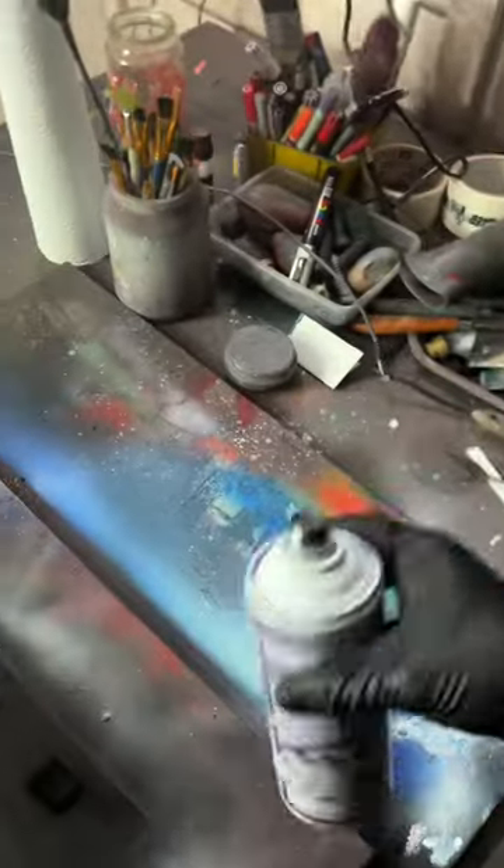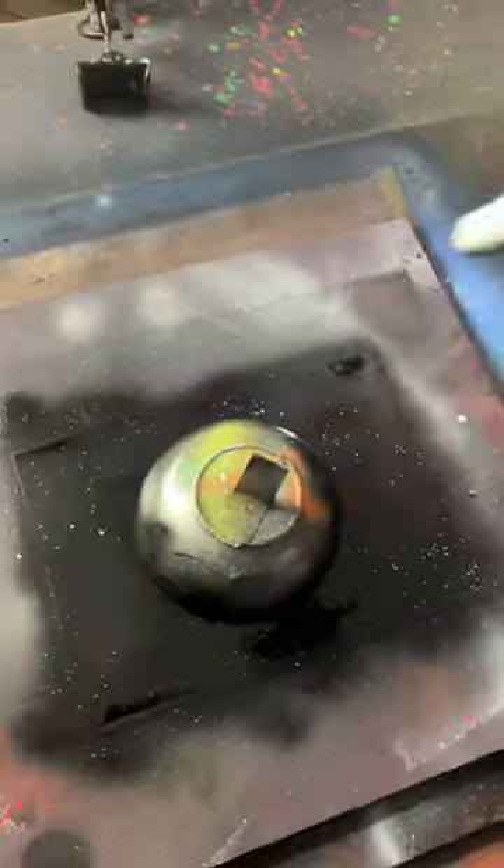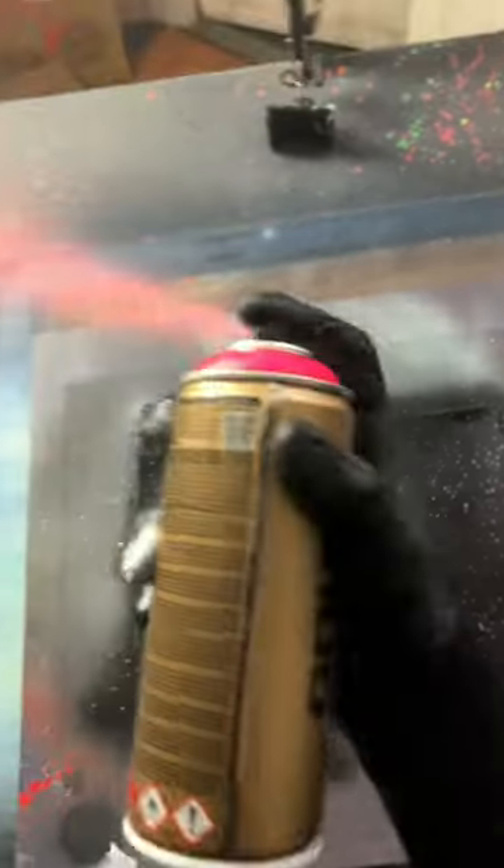Now we're gonna have two layers of stars, so we need some sticky for that — flick them on nice and gentle. Back in with a gleaming pink, we're gonna go a bit crazy with that.